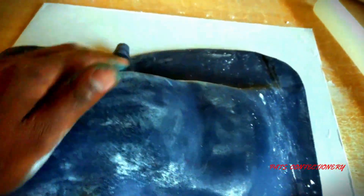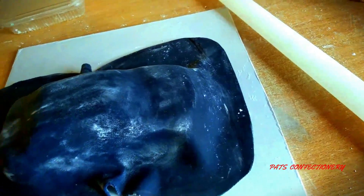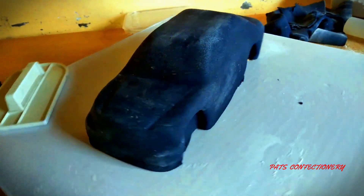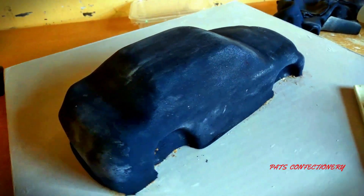I'm going to smooth everything out and then cut off the excess fondant. You can see it's looking nicer. The cake is now covered and I've cut off the excess. Now I'm starting to put in some details.